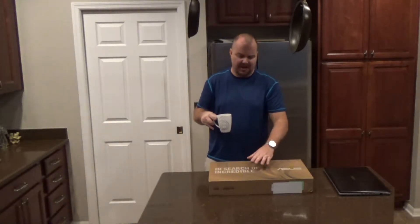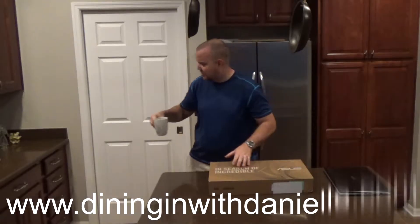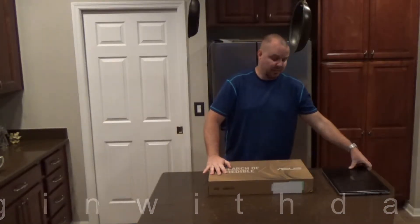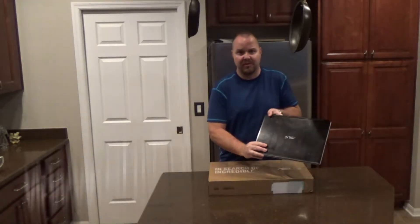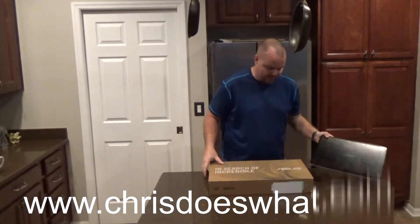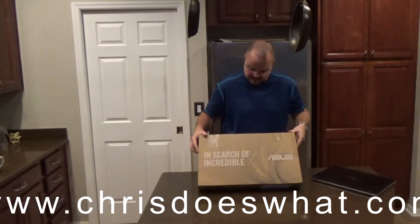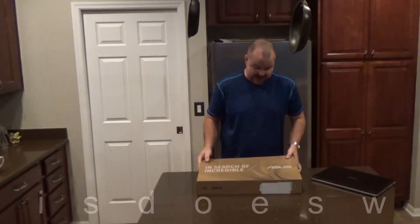Okay guys, just got in the computer. Better put this coffee out of the way — don't want to waterlog it like I did the last one. But this is replacing this computer. It's the same brand, Asus. And let's take it out of the box.